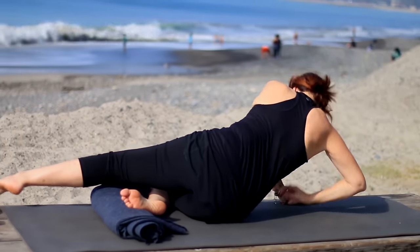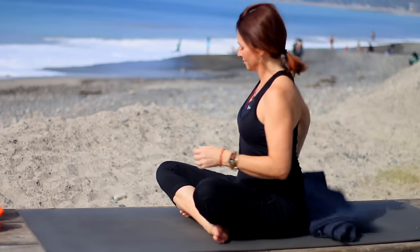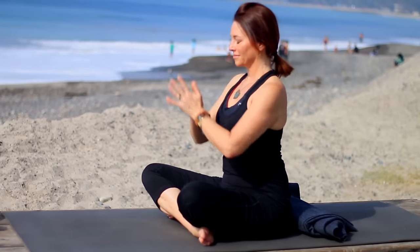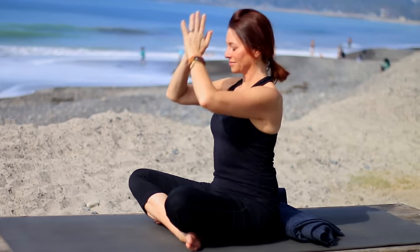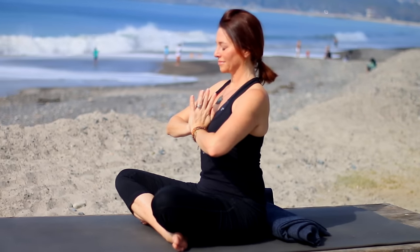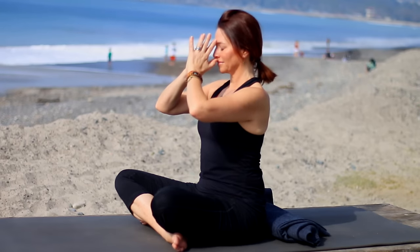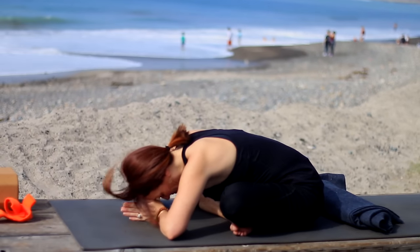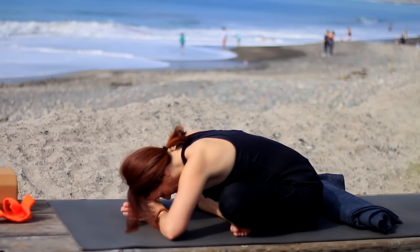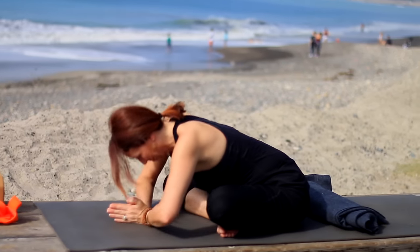Slowly come on up, sitting nice and tall. We'll bring the hands together. Let's bring our hands to the forehead to remind us to have clear and loving thoughts. Hands to heart, reminding us to have clear and loving intentions. And hands to the mouth, reminding us to have clear and loving communication. Sending out this wonderful energy to all beings everywhere. Namaste. Thank you so much for joining me today. Don't forget to push the subscribe button and go to fightmasteryoga.com — join our mailing list for more information.